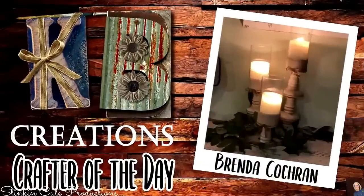Who is today's KB Creations Crafter of the Day? It's going out to Brenda Cochran, who is bringing us this oldie but goodie — a recreation of my DIY candle holders. These were for a wedding centerpiece, a subscriber request from about five years ago, and to this day it is still one of my favorite Dollar Tree DIYs. Thank you so much, Brenda, for sharing your recreation with us today. Let me know what your favorite was in the comments below.